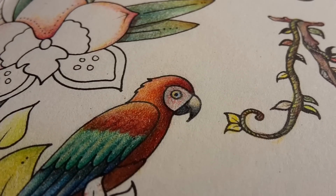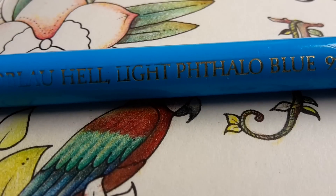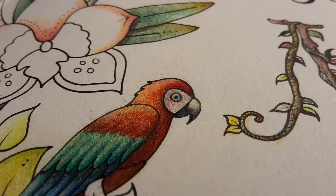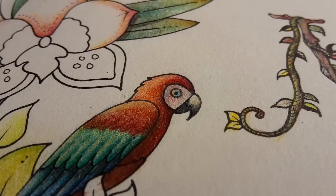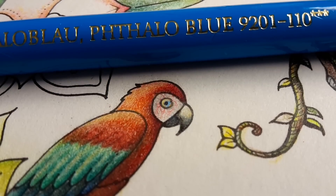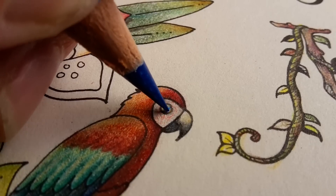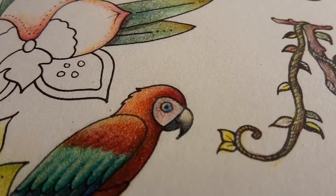Now I'd like to make the eye a little bit brighter. I'm using light phthalo blue — just a touch of it, and maybe a slightly darker touch as well. Phthalo blue is one of my favorite colors. Look at this — it's just a touch of blue.